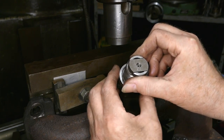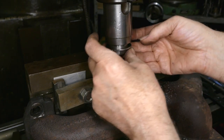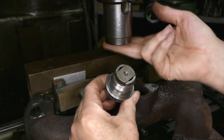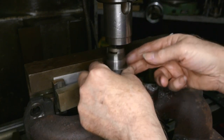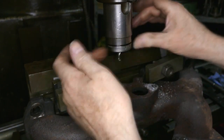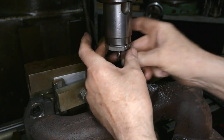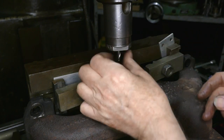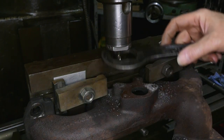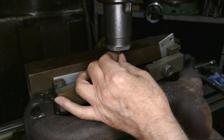That's probably screwed in too much already, so I'm going to wind it out a smidge. We should really make sure that that's clean. That's clean. Wind the cutter in. A little tap. Yeah, it's done.